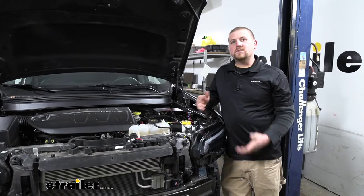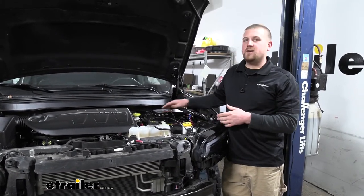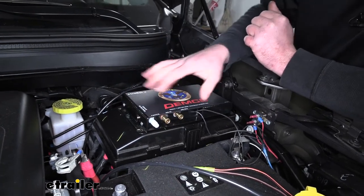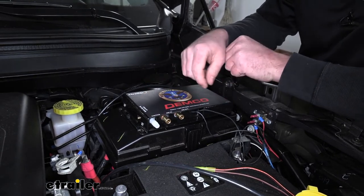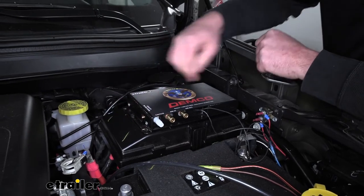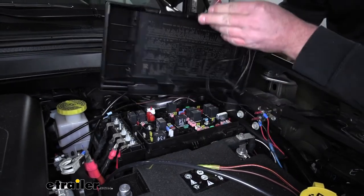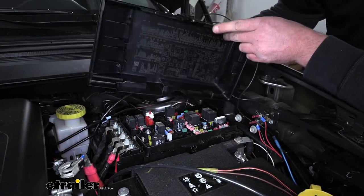To begin our installation, we're first going to start by mounting all of our main components, and to do that we're going to be underneath the hood. The first component we're going to mount is our main operating unit. Underneath the hood on top of our fuse box cover is where I mounted this — it's easy to get to but not in the way of anything. On each corner of the box there's a hole, so I marked those out, took the cover off, drilled through it, and secured the operating unit to the cover using zip ties.